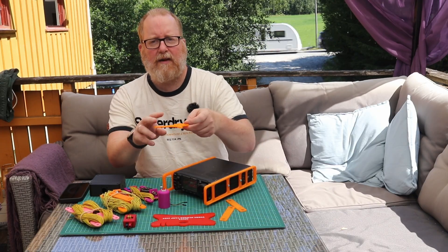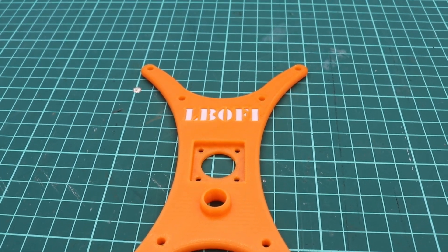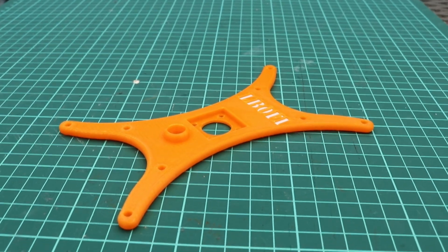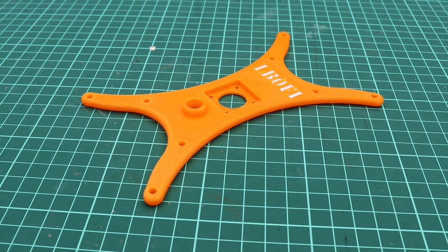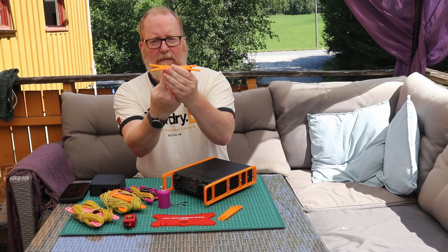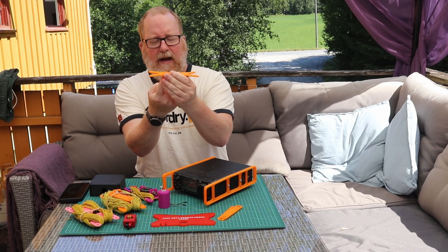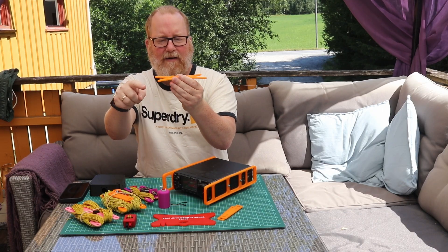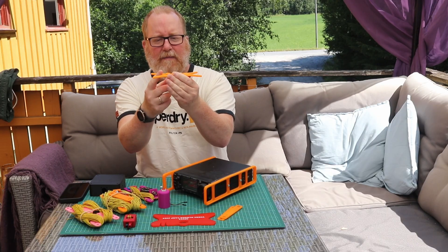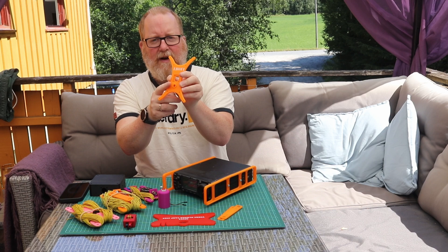I cannot do a video like this without showing my own dipole winder design. I designed this four years ago. I sold them for a while as a linked dipole kit. It's just a simple winder with space for an SO239 here, and it's meant to be slid on top of a mast with the wires going out and the coax going down, which counterbalances it on the mast so the mast stays straight up. You can find this over on Thingiverse as well.